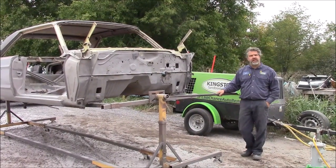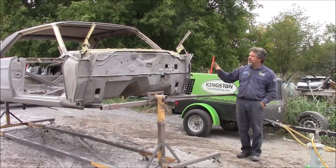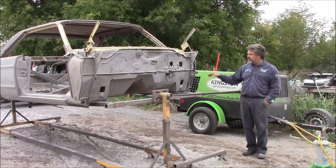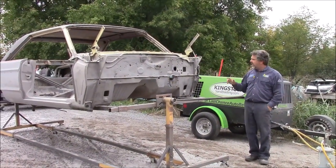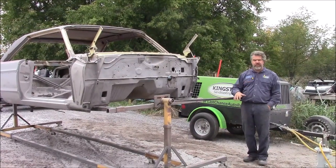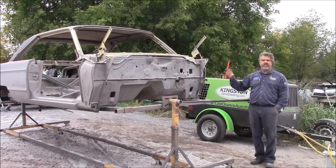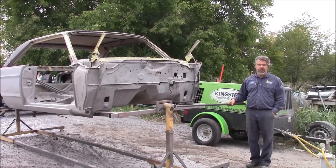Hi folks, it's John from kingstonsandblasting.com. I'd like to share with you this vehicle that we have on the rotisserie that we're media blasting or sandblasting. I must admit it's very difficult and very tricky to sandblast exterior panels of a car.